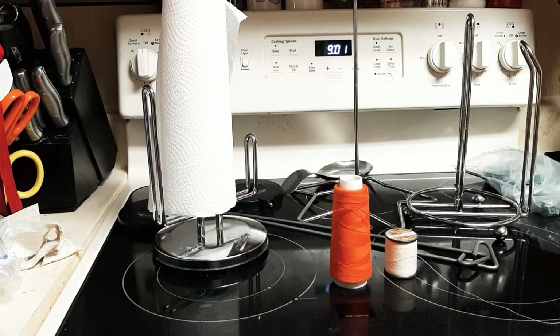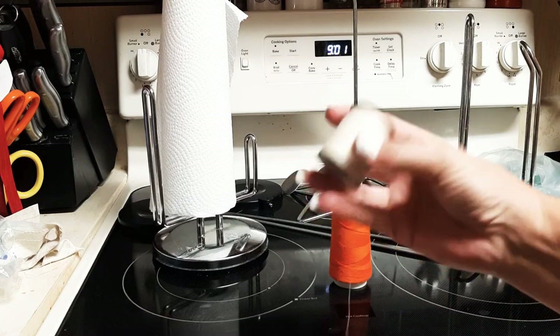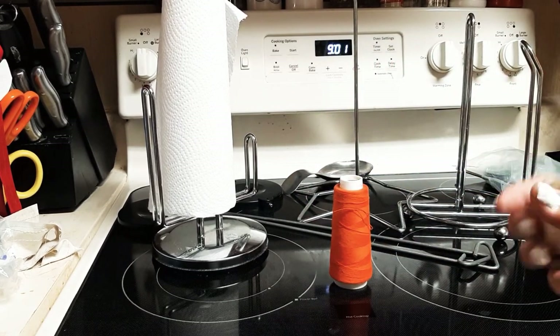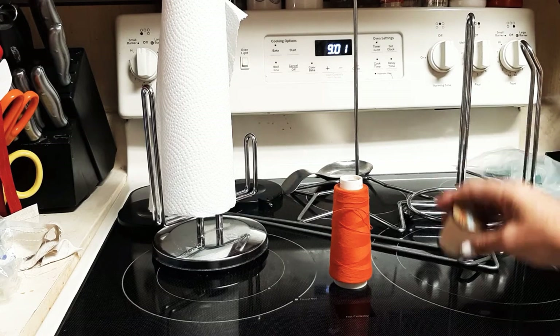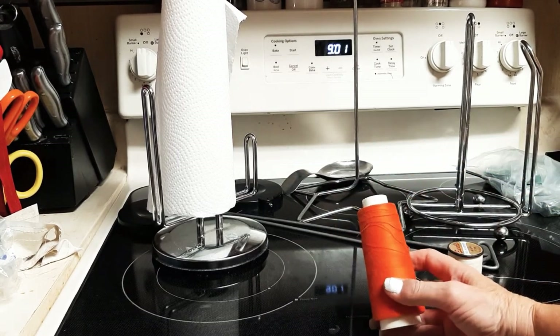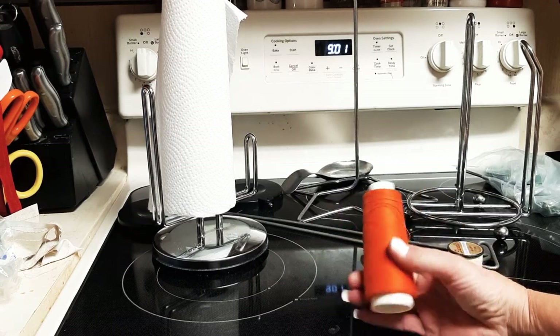I'm going to show you something that's really interesting. First of all, this thread is a couple dollars at the store and it's 100% polyester, but this is about 150 yards. This is about a 3,000 yard spool, and you can buy these at Walmart or a sewing store or online.